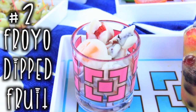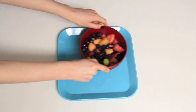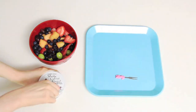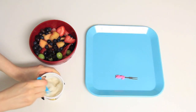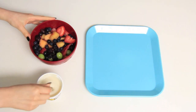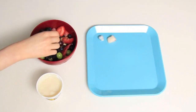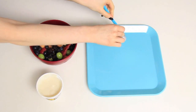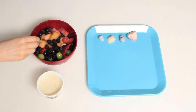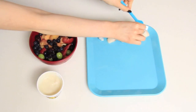Now on to number two which is the fro-yo dipped fruit. This one is definitely the easiest, most simple one. All you need is some fruit and some yogurt. After I mixed up the yogurt, I just took a skewer, put on some fruit, dipped it in, and put it on the tray. It takes like 5 minutes and then all you gotta do is put it in the freezer — you've got some yummy dipped fruit.